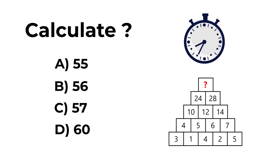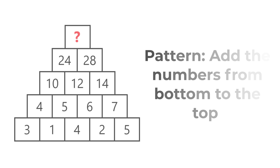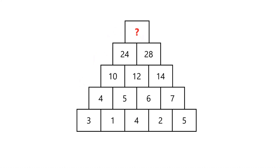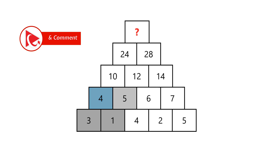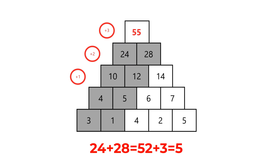I tried to trick you — I described numbers top to bottom, but you should look at them bottom to top. Starting from the bottom row: 3 + 1 = 4. But moving from the second row to the third row, it gets trickier: 4 + 5 doesn't equal 10 directly — 4 + 5 = 9, then you increment by 1 to get 10. Going to the next layer, increment by 2. In the final row, increment by 3. So the answer is choice A, 55.